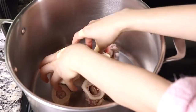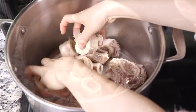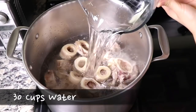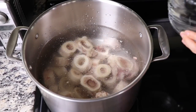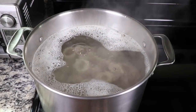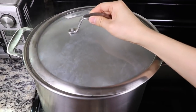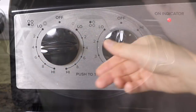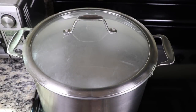Put the washed bones back into the clean pot and pour 30 cups of cold water into the pot. Start to cook the bones on high. Once it starts to boil, cover it and reduce the temperature to medium-low. Continuously cook it for about 4 hours.